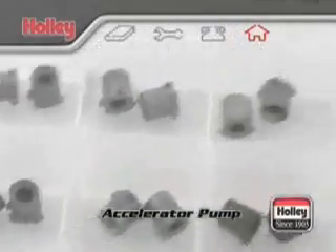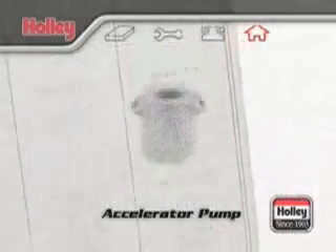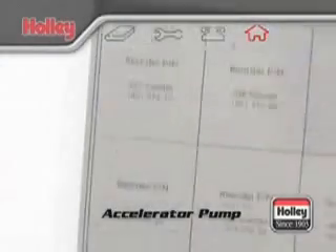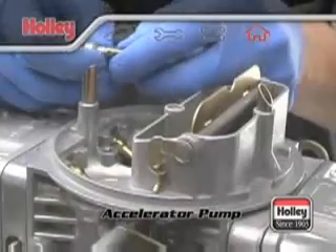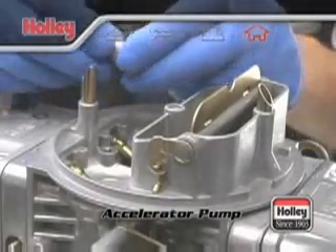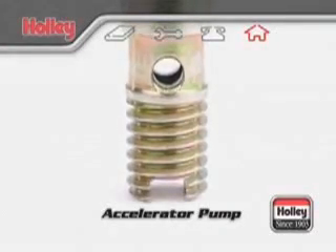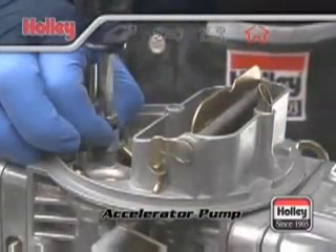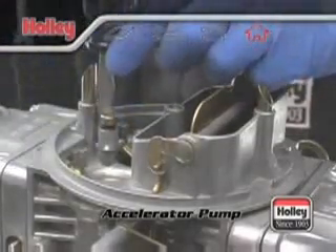Holley accelerator pump nozzles are stamped with a number which indicates the drilled pump hole size. For example, a pump nozzle stamped with a 35 is drilled 35-thousandths of an inch in diameter. Pump nozzle sizes are available from numbers 25 to 52. You should note that whenever a number 40 or larger accelerator pump nozzle is installed, the hollow pump nozzle screw should also be used. This screw will allow more fuel to flow to the pump nozzle, ensuring that the pump nozzle itself will be the only limiting restriction and not the threads of the mounting screw for the squirter.